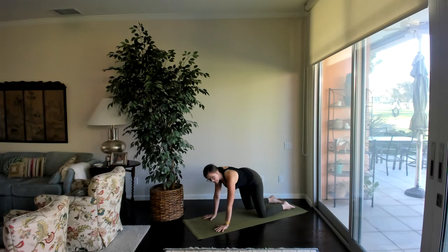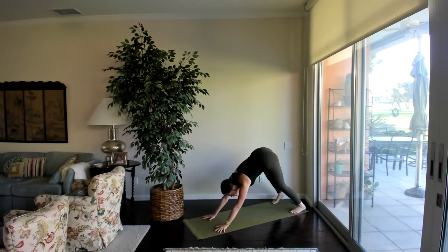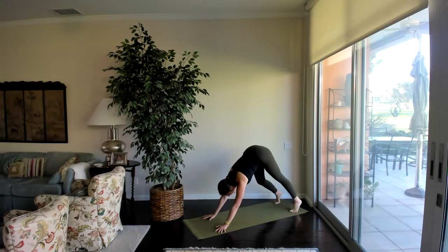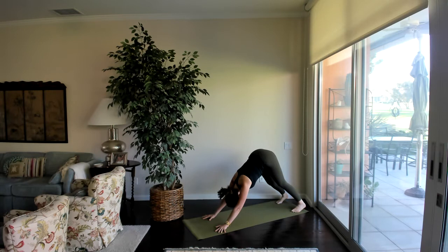Coming back through center, take a moment to shift the hips from side to side. When you're ready, tuck the toes and send the hips up and back for a downward facing dog, setting the feet as wide as you need to feel spacious. Keep as much of a bend in the knees as you need. If it feels good, go ahead and walk it out, bending into one knee and then the other, shifting the weight between the hips, lifting the heels, turning the gaze from side to side — taking any movement that would feel best in this first downward dog of our practice.